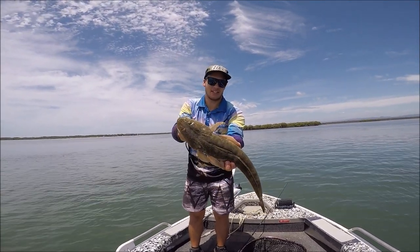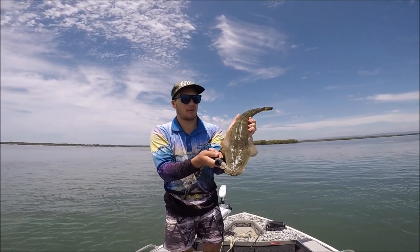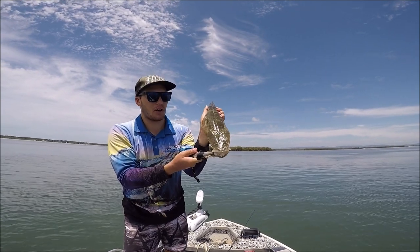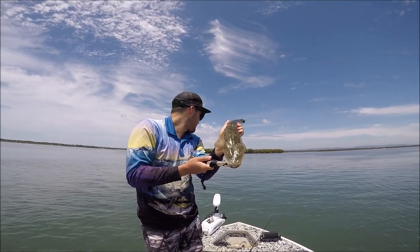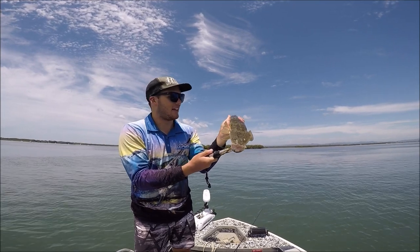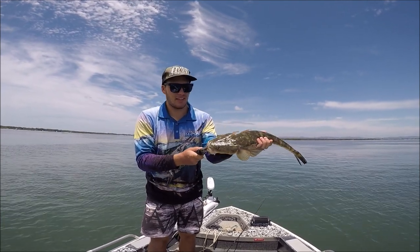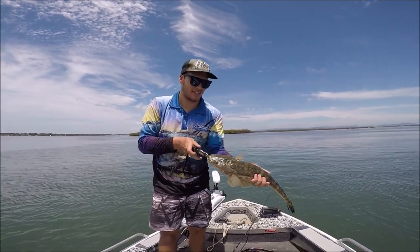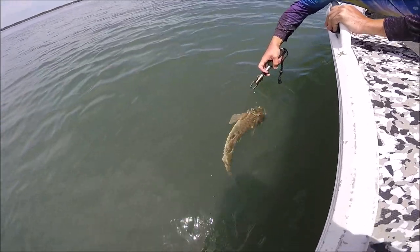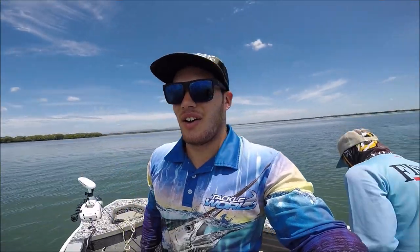A few casts later — there we go again. Exact same thing, your absolute typical flathead bite: on the drop, felt it go clunk, and when I lifted it up he was on. Once again right under the boat — literally five metres in front of the boat after casting 30 metres. Beautiful healthy fish going nice and hard. I think there are a few more to come for the day.